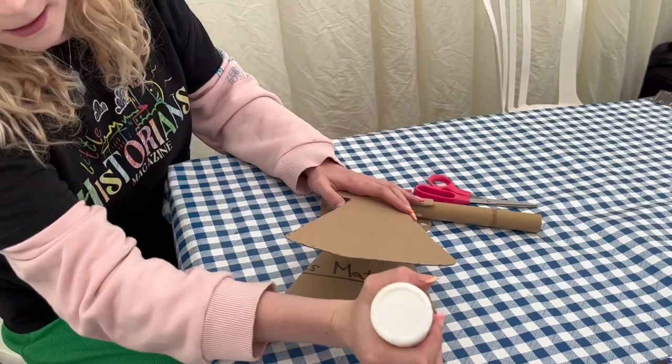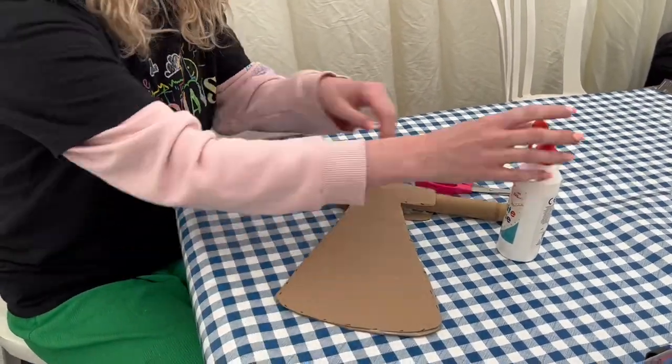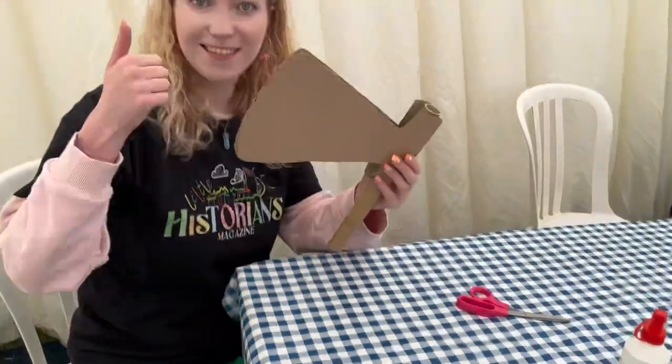After you've cut everything out, you need to glue each end of the axe's head to the tube, and then you can decorate it however you like. I'm going to put tin foil on the end to make it look like metal. And there we go — that is how you make your very own Viking axe. I'm all ready for battle!